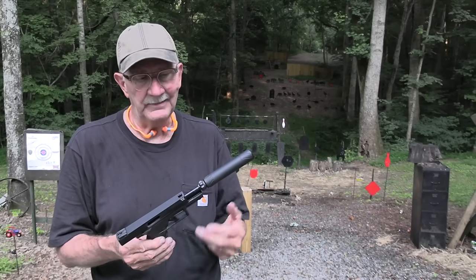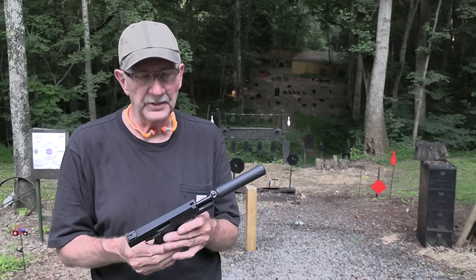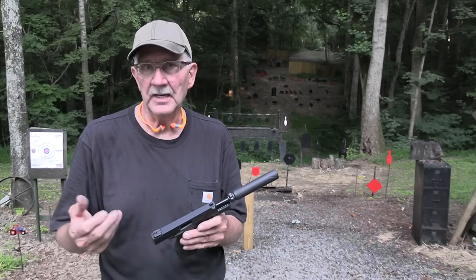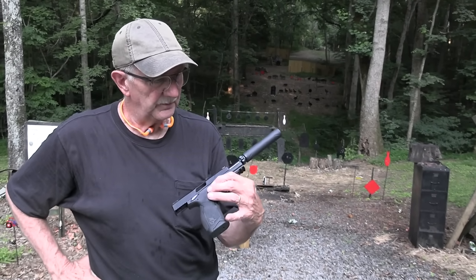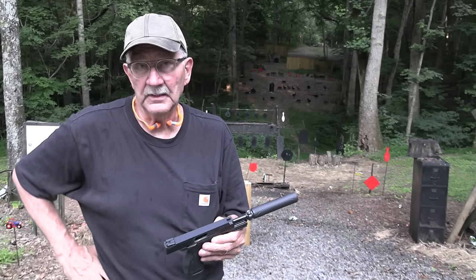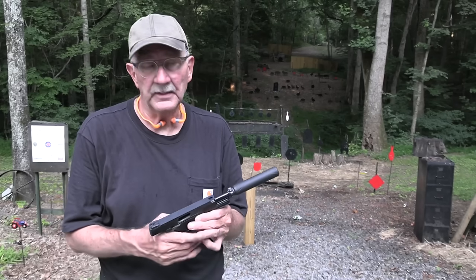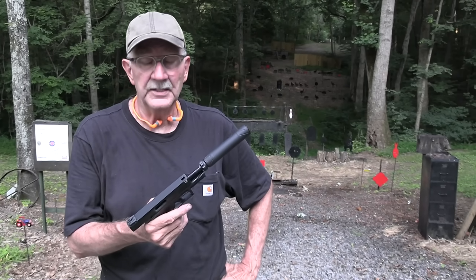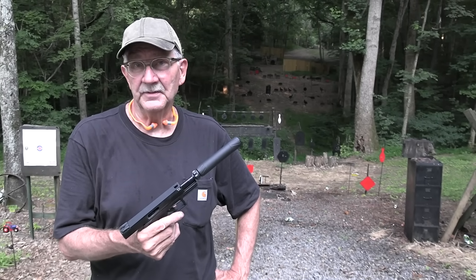I guess you could always get the barrel afterwards. So anyway, I'm going to shut up and let y'all go. Appreciate the people that help us — that's mainly you all — everybody that helps us, it's greatly appreciated. And I'm glad you came out tonight to smell some gun smoke with me. Life is good.